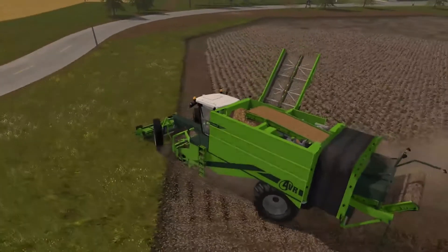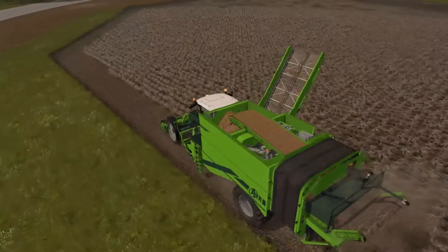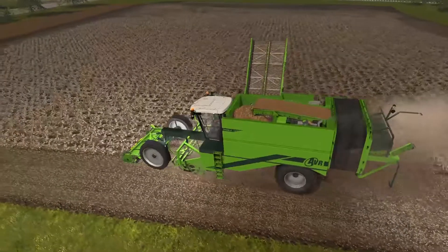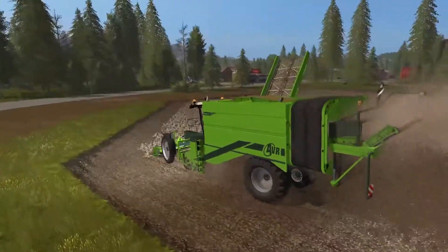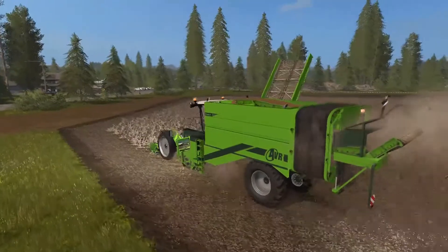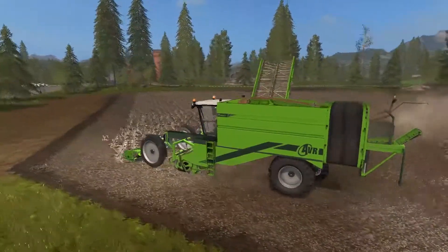It's got plenty of beacons and whatnot on it as well, so you can transport safely. It also has plenty of work lights. Turning on the work lights you can see just how much dust animation there is on this — dust and dirt. It really drops a lot underneath it as you go along.